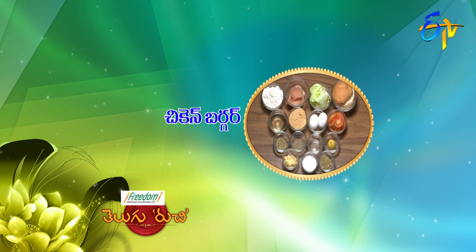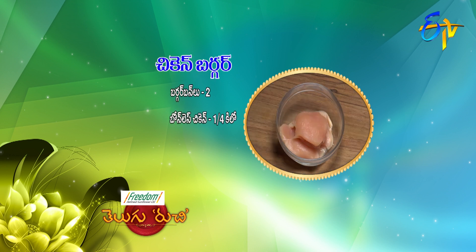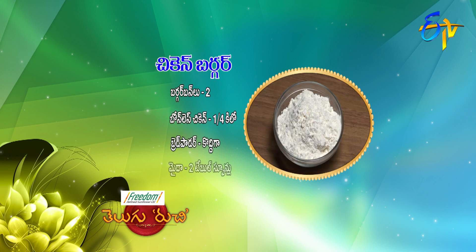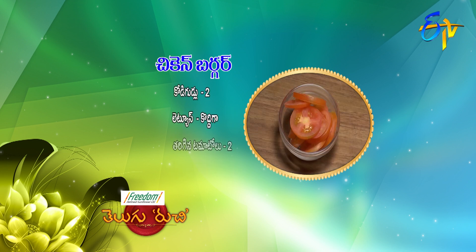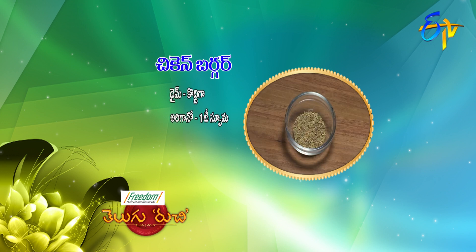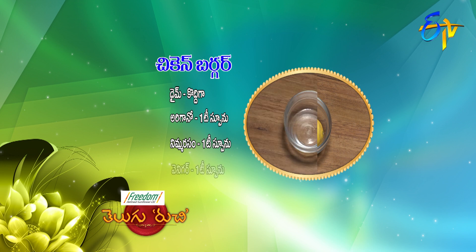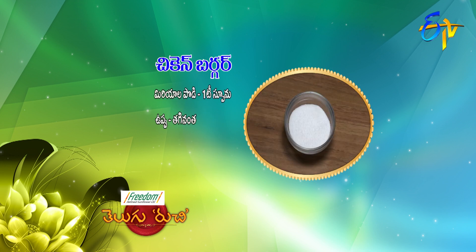Chicken burger is ready for Kavalsan Padaar-Dhal. Ingredients: burger bun, boneless chicken, bread powder, 2 tablespoons of mayo, lettuce, 2 tomatoes, mayonnaise sauce, thyme, 1 teaspoon of oregano, 1 teaspoon of vinegar, 1 teaspoon of miriyala, 1 teaspoon of salt, and deep-fry. Let's start with the Kavalsan Padaar-Dhal.